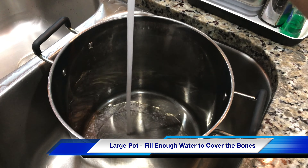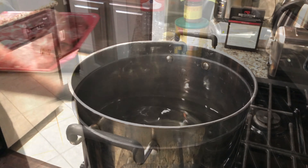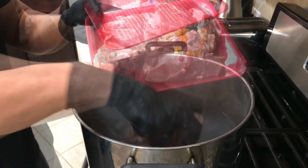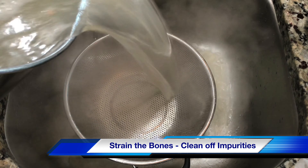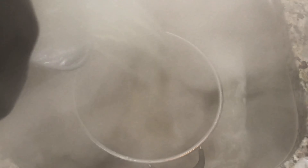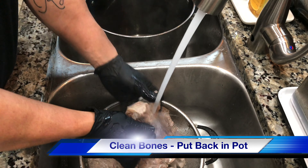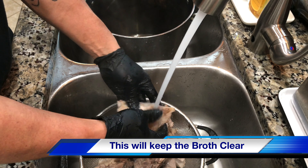So we start off with looking for a big old pot, then fill it up with water, put on high heat. This process, we're going to be cleaning the bones. After cooking it for like five to ten minutes, pour it out, strain it, and then make sure you wash the pot and wash each and every bone, and put it back into the pot.